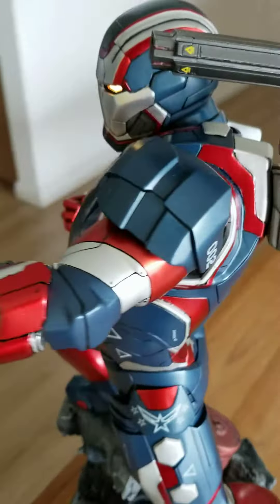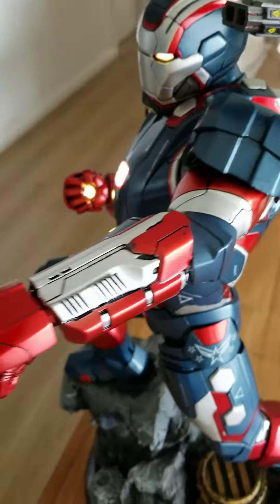There's a button here with batteries and it has a lighting effect. The repulsor base and chest repulsors are lighted up, the repulsors are lighted up, and even the helmet is lighted up.